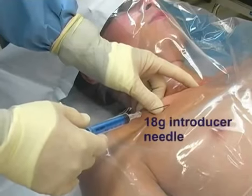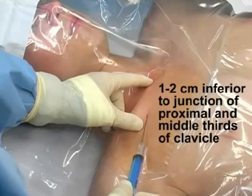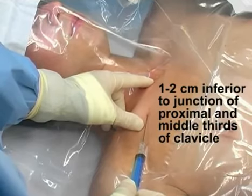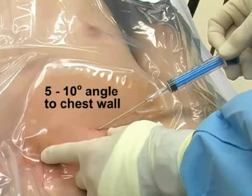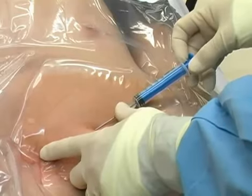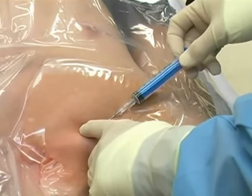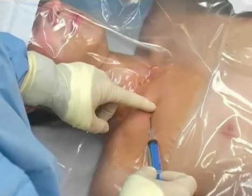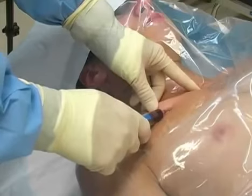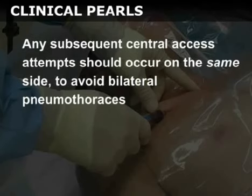Place the index finger of your non-dominant hand in the suprasternal notch and your thumb on the bend of the clavicle. Insert the 18-gauge introducer needle attached to a 5-milliliter syringe at a point 1 to 2 centimeters inferior to the junction of the proximal and middle thirds of the clavicle. The needle should be held at a 5 to 10 degree angle relative to the chest wall and advanced until it contacts the clavicle. Walk the needle down the bone and toward the subclavian vein. Pull back on the plunger as you advance. Entry into the vessel will be heralded by return of free-flowing dark venous blood into the syringe. If air is aspirated, the pleura has been violated and the patient should be evaluated for pneumothorax. Any subsequent central access attempts should occur on the same side to avoid bilateral pneumothoraces.